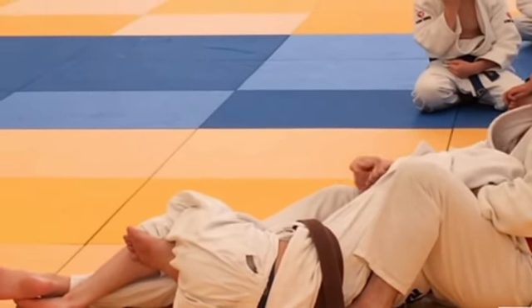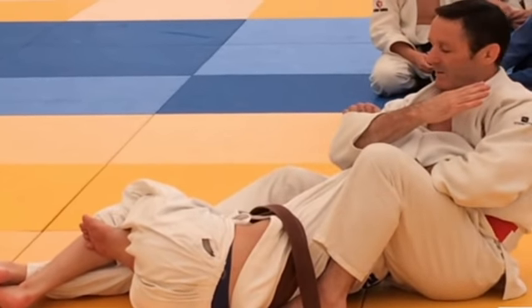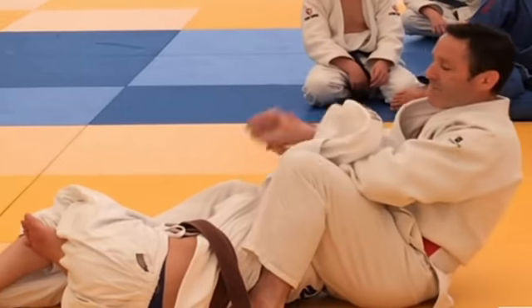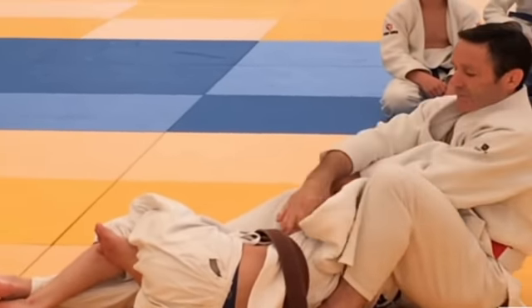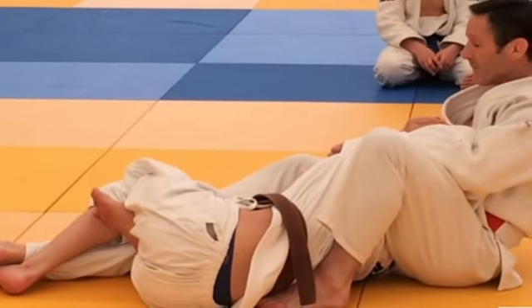Exit. You see the contact? I close. Maybe a little shime waza on the neck, with my leg. Contact, contact, contact — anytime. Maybe it's close with the legs. And I continue with Jujigatame.